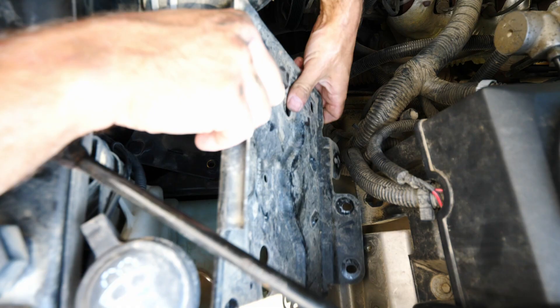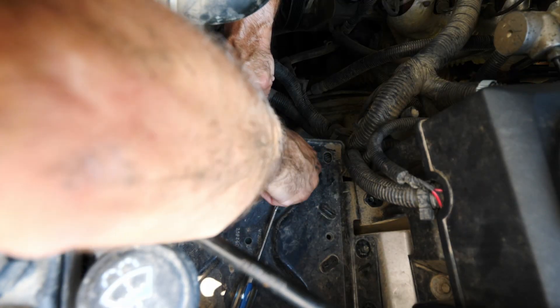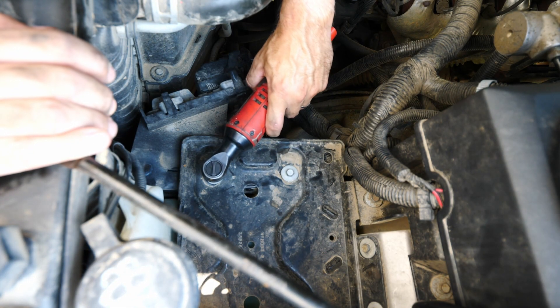Using the brackets provided with the kit, I moved the engine control module away from the motor and closer to the radiator. That gives us enough room to mount the compressor right next to the power steering pump.